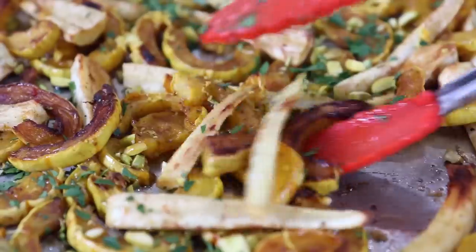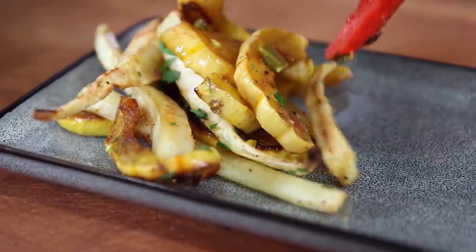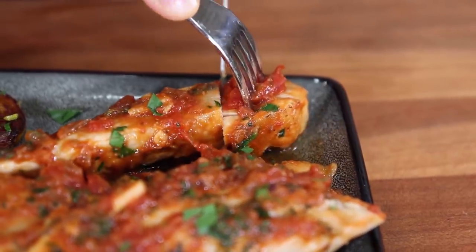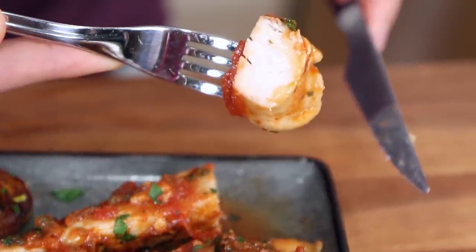To plate this meal, grab a nice scoop of the veggies, put that down, then add a few pieces of the chicken. Cut into that chicken — look how nice and juicy it is inside — and we're done.